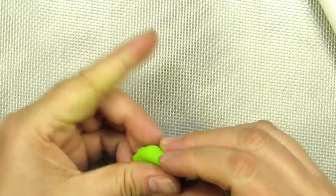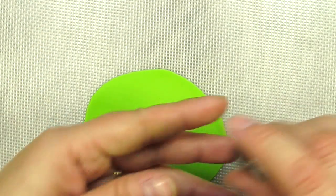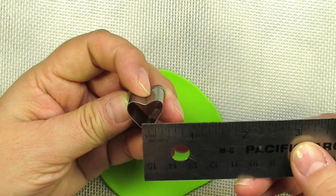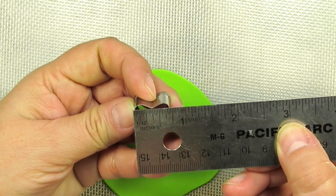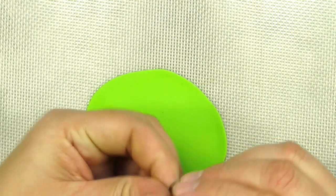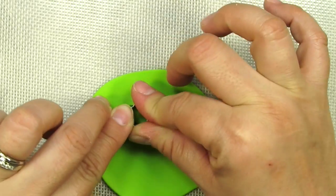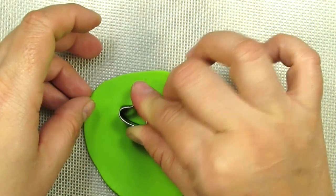Now we're going to use a really pretty electric green and we're just going to roll this out nice and thin — again about one-eighth of an inch. We're going to use a pretty small heart cutter, about three-quarters of an inch at its widest point, and we're just going to cut out four little hearts. This is to make the little leaves of the shamrock.